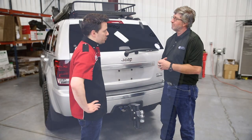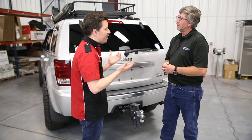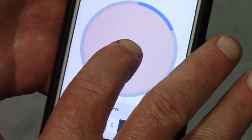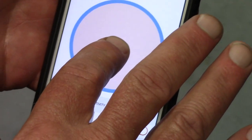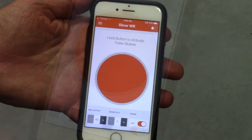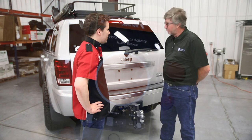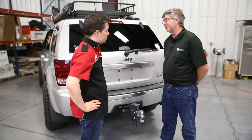Now, what kind of settings are we looking at? Once we open the app, what kind of controls do we have? You have the ability to control your gain, or the amount of brake pressure you want to put. You'll also have the ability to program sensitivity, depending on the load you're hauling. Does this work with cruise control and ABS? Absolutely, compatible with both systems.